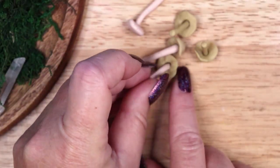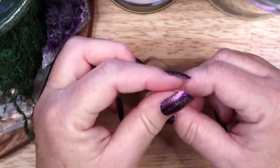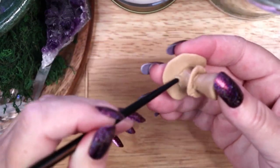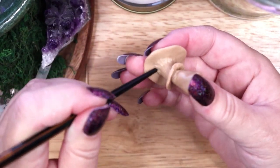Boletus edulis, the king of mushrooms, is known by many names — porcini, penny bun, and king bolete, to name a few. But whatever you call it, it is one of the most delicious and desirable edible mushrooms in existence.